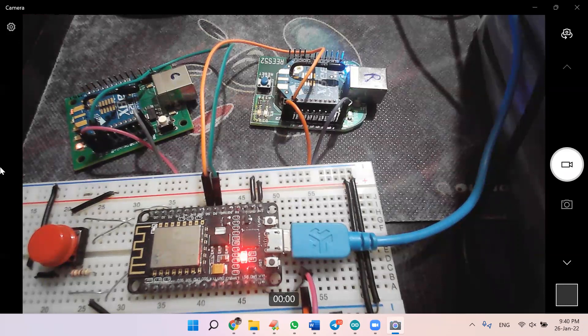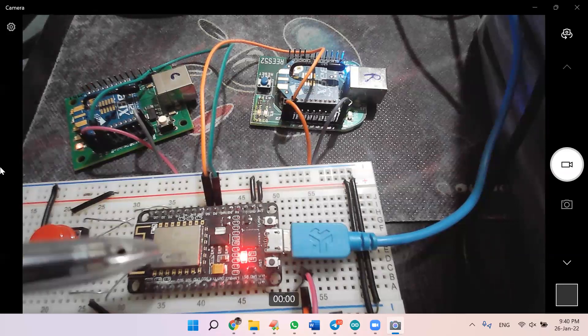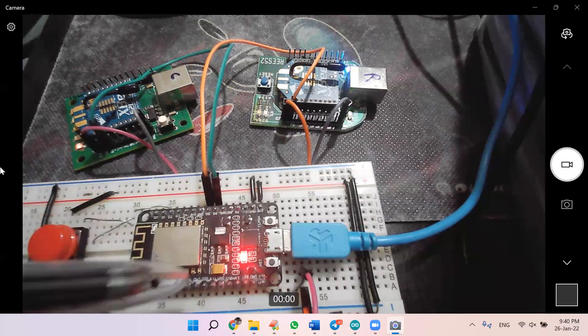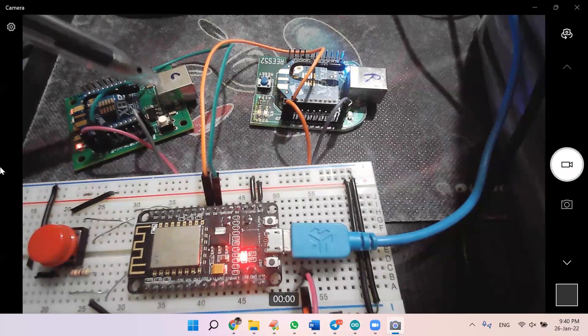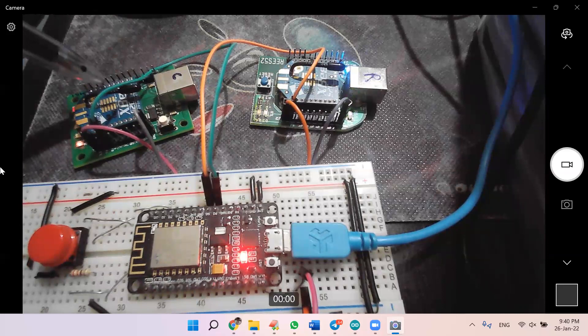I will set up a detailed session on this soon in my live session, but for now just have a look at this demo so you will have an idea of how this works. Here is the ESP8266, and here is one of the Zigbees where I have written 'C' — that C means coordinator, so I have made this Zigbee as a coordinator.